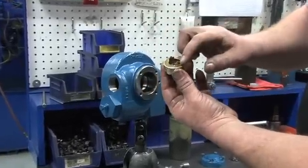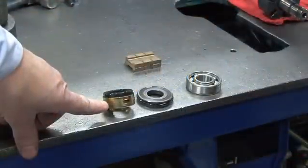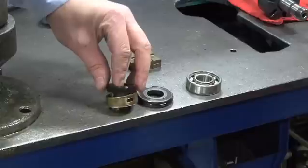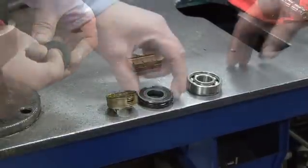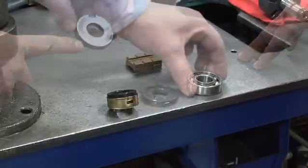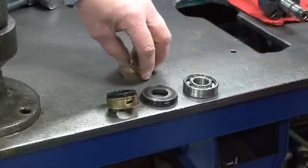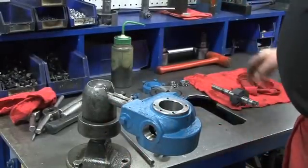This completes the pump teardown. The rebuild kit for the Blackmer LG-1 series pump contains a seal assembly, a carbon seal face with a rotating O-ring and a seal jacket, the stationary seat with an O-ring already installed, an inboard bearing, six vanes, and the head O-ring. Make sure the pump cylinder is clean and then position it bearing side up.